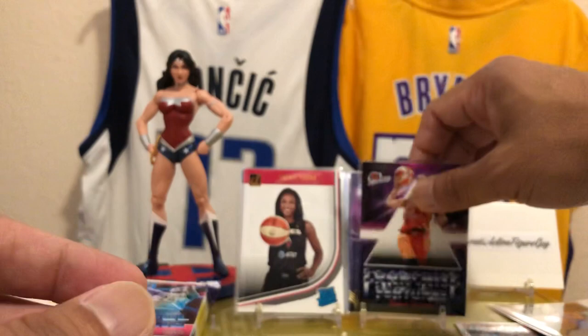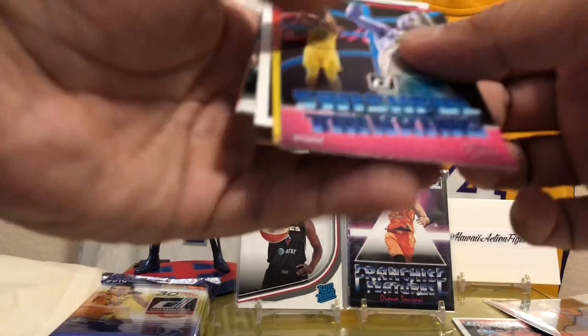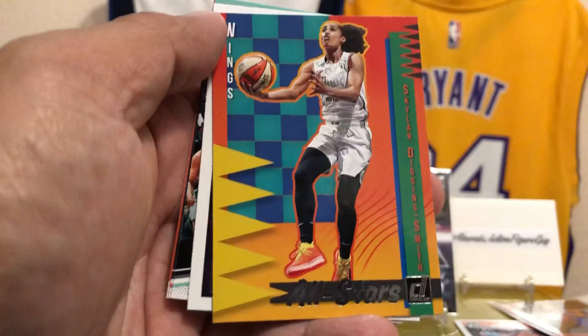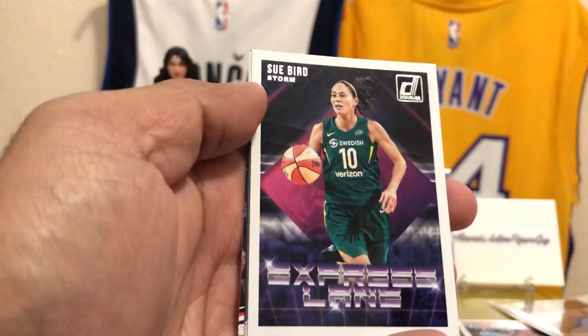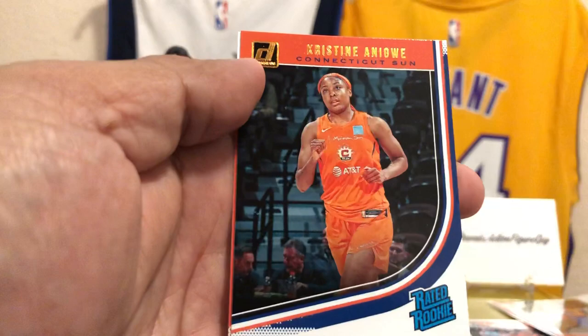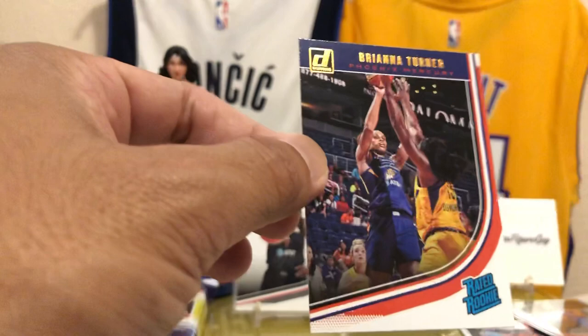Diana Taurasi — putting her to the forefront. Joelle Lloyd. Skylar Diggins Smith of the Wings. Sue Bird — there you go! Rated Rookie Asia Durr — she's coming up too. Christine Nwigwe of the Connecticut Sun. Brianna Turner of the Phoenix Mercury. We got some stars up in here, some up-and-coming rookies — really cool stuff.